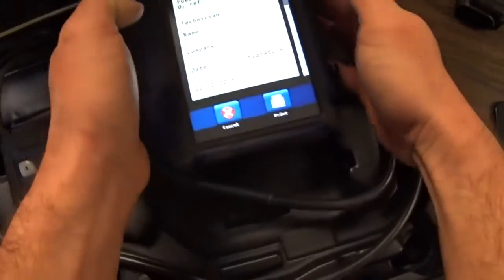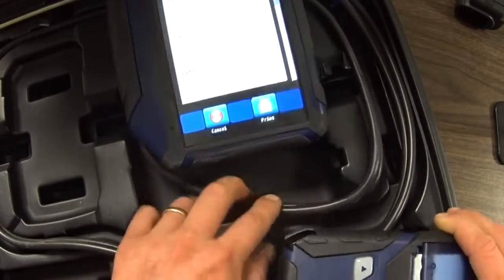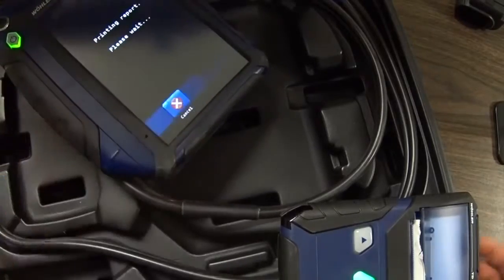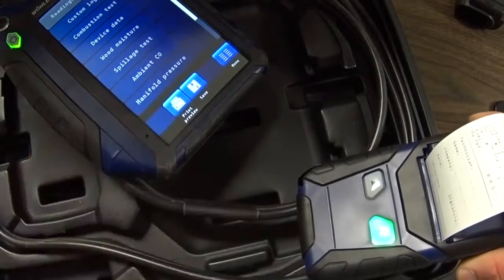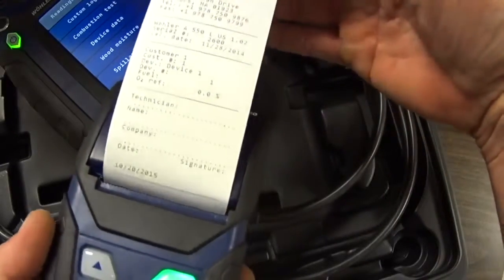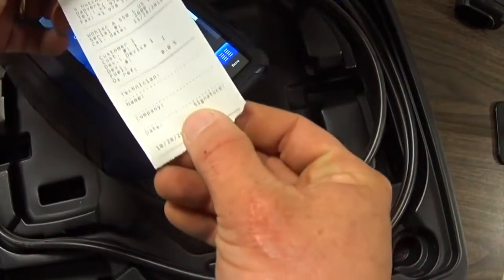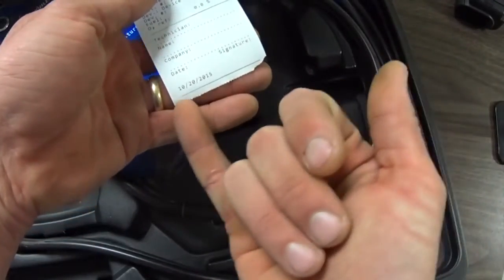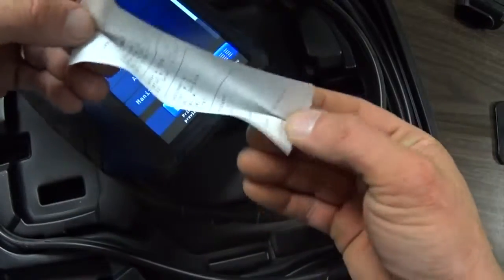To print, you simply turn on your wireless printer and line up the infrared communication window and hit print. Once it's done printing, you could print another version if you wanted. It's fairly typical to what you would see with other analyzers that offer printing options — I'm more familiar with the Testo 320, but it's about the same information recorded in the same layout. Once you've got that information printed out, you can sign your name, input your company info. It's automatically dated by the device and you can get a customer signature on the receipt.